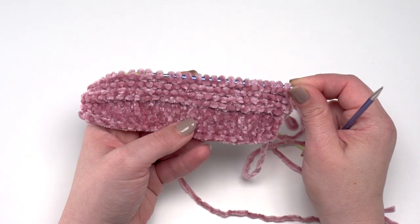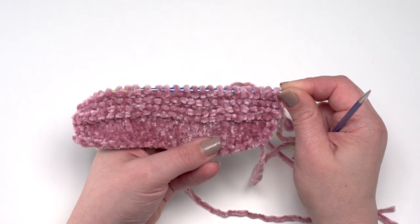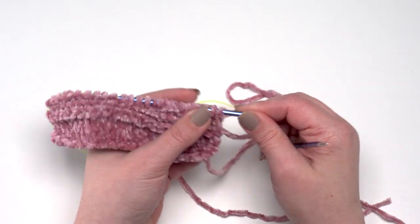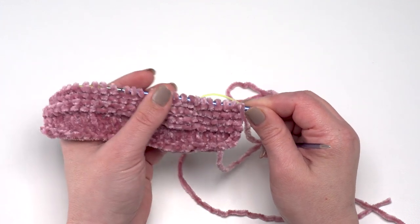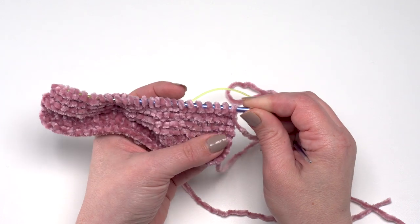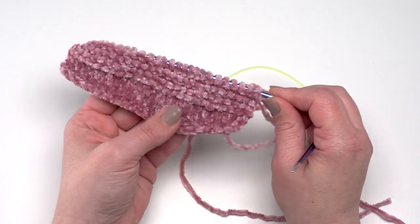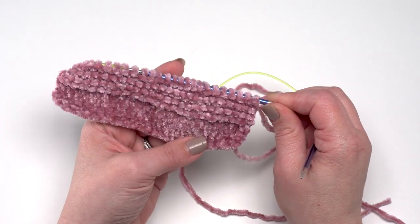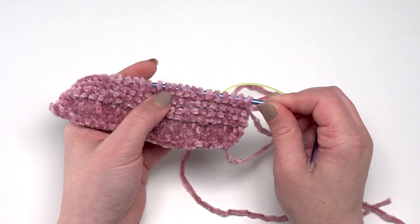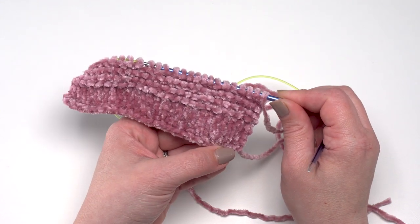Here is a small knitted swatch I've worked up with Bernat Baby Velvet — about an inch of stockinette followed by about an inch of garter stitch. It slid really well on my Knitter's Pride Interchangeables, which are metal. It has a little bit of traction, so it's not super slick, which actually makes it a little easier for beginning knitters — you won't have stitches sliding off your needles too easily. I didn't find any splitting when I worked with it, and the yarn stays together very well.